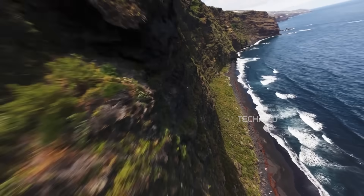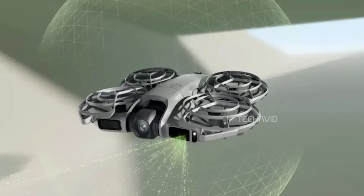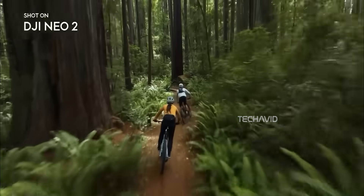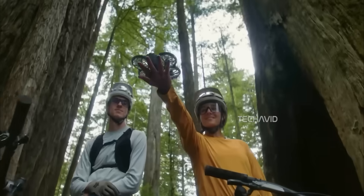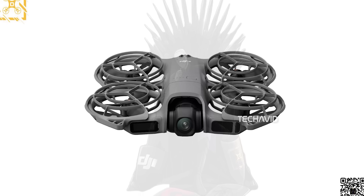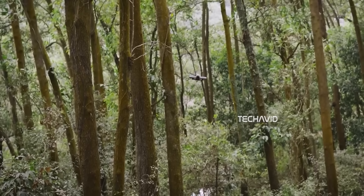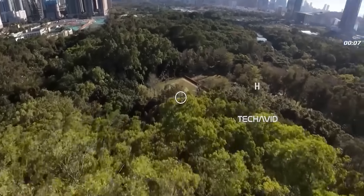The Neo 2's new OmniWay monocular vision system deserves a shout-out. In simple terms, the drone uses a single camera on each side, combined with sensors and software, to perceive depth and detect obstacles. It doesn't rely on dual lenses like binocular systems, but when paired with LiDAR, IMUs, and down-view infrared sensors, it can achieve nearly the same level of environmental awareness. In practice, the Neo 2 can see its surroundings more intelligently — it avoids obstacles, recognizes edges, and holds position even in visually complex environments like flying under trees or between buildings.